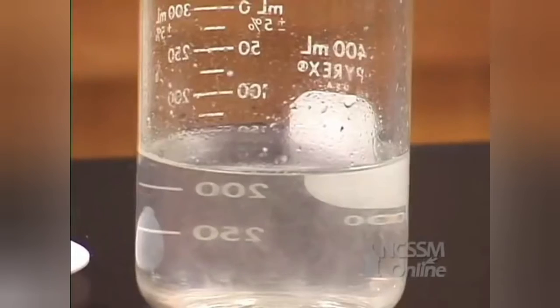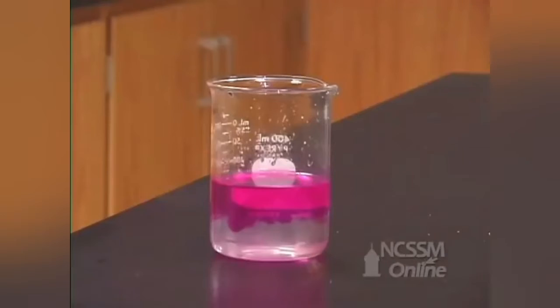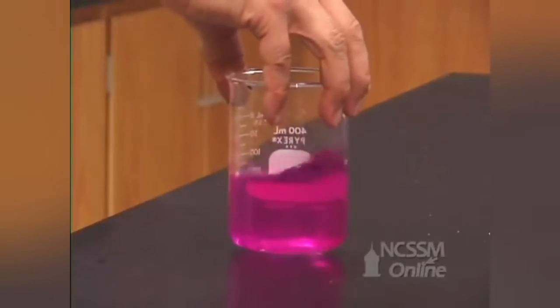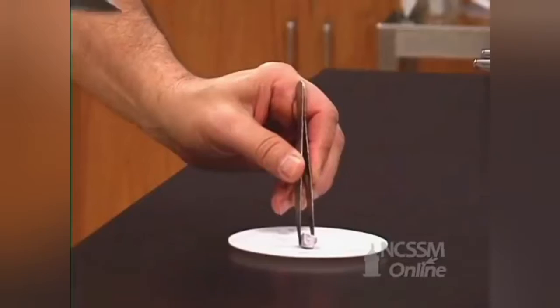The reaction is very exothermic and the hydrogen that is produced ignites. We can test for the formation of potassium hydroxide by adding phenolphthalein. The solution turns red-purple due to the formation of potassium hydroxide.